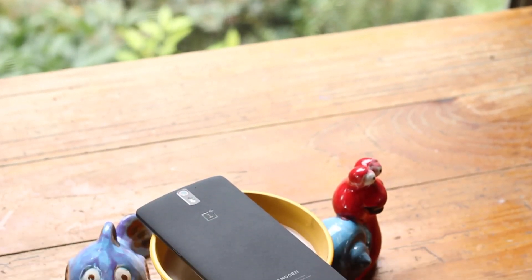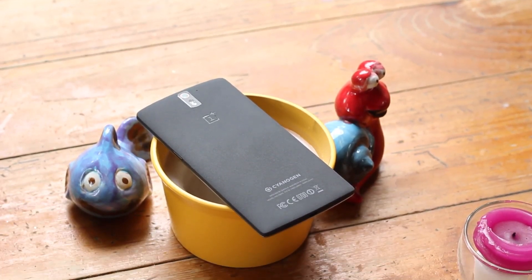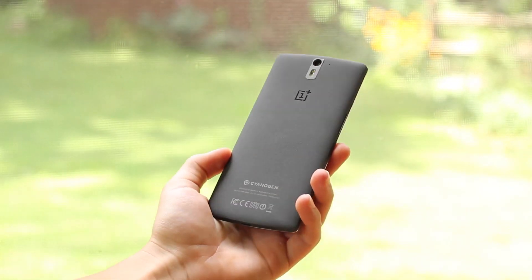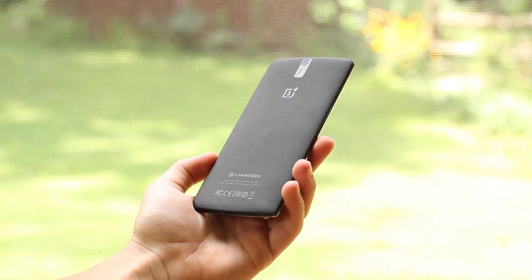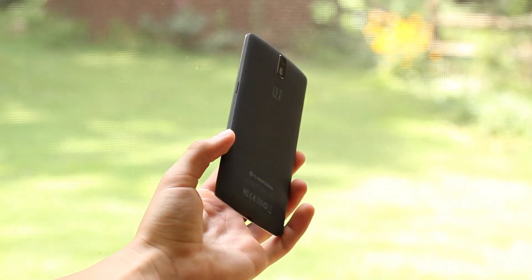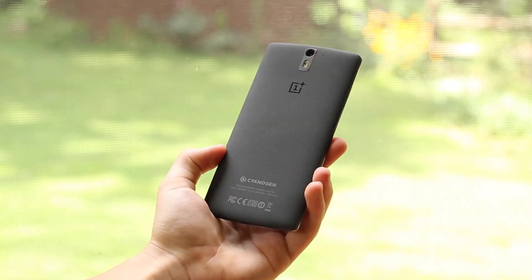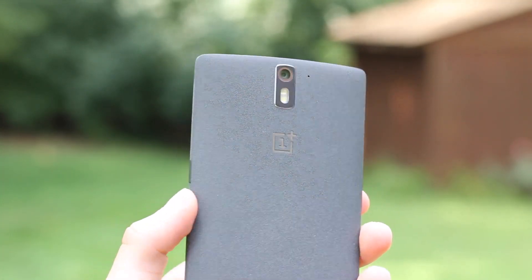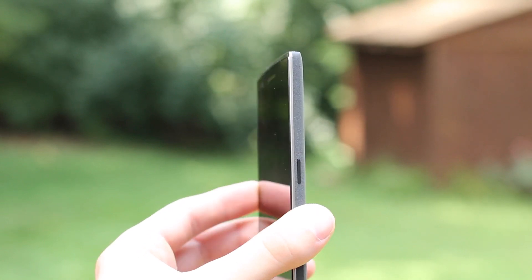Hey, what's up guys, Harris here, and this is the OnePlus One. I finally got my hands on it and I've been testing it out for a little bit. I've got my ideas on what I like and don't like, so today is the first of this two-part mini-series — things I like and don't like. Today with five things I don't like, starting out with number one.